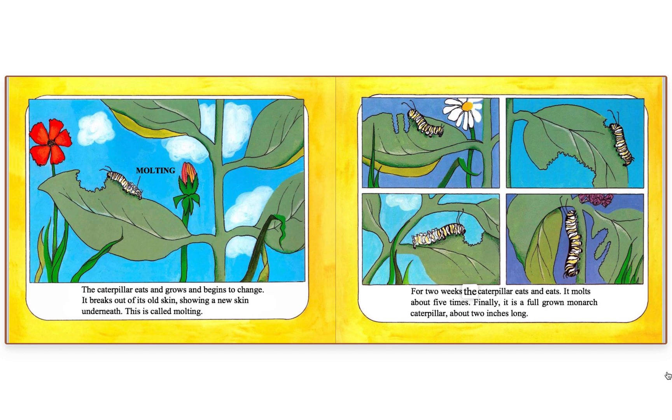For two weeks, the caterpillar eats and eats. It molts about five times. Finally, it is a full-grown monarch caterpillar, about two inches long.